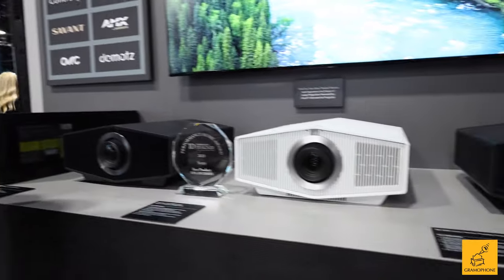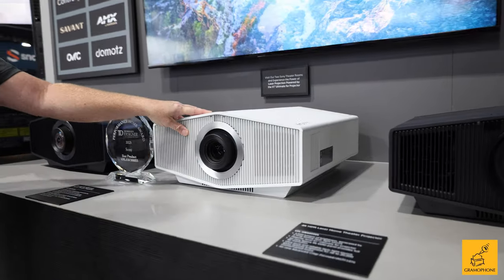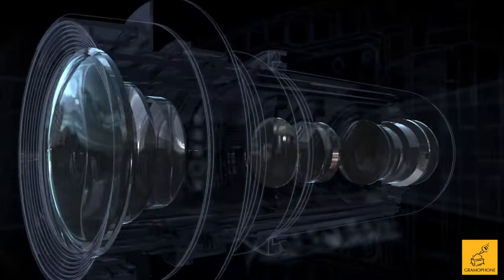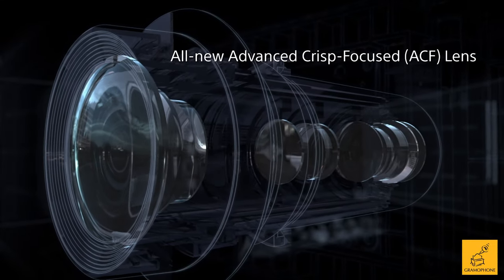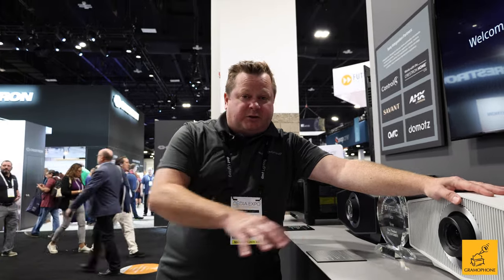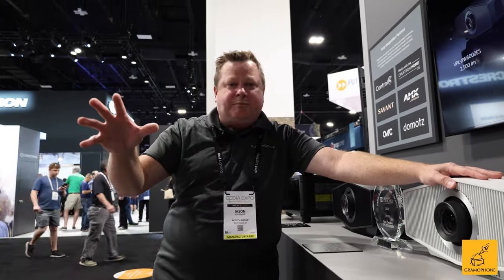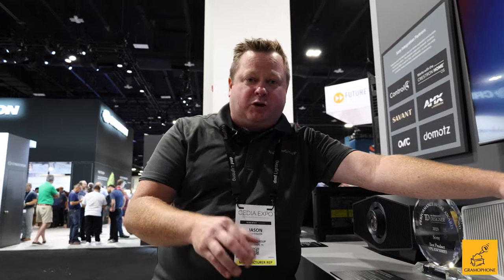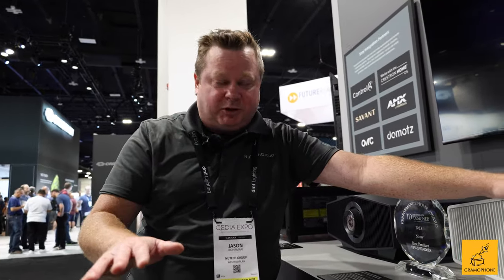The 6,000 projector here is also an amazing projector at 2,500 lumens of light output. You do have the motorized lens, just like the 7,000 and the GTZ 380, but you don't have the Live Color Enhancement with this. So with this projector, even though it's extremely powerful — it's laser light — you want to have this in a dedicated theater room to give you the best picture quality possible.